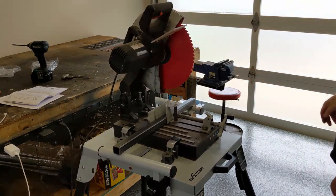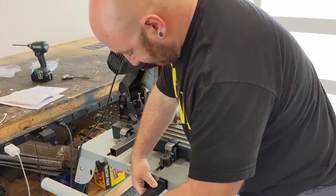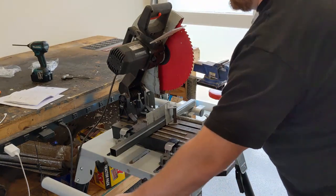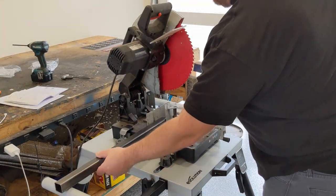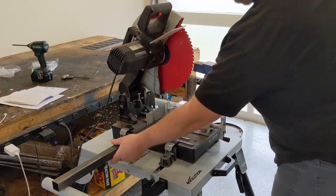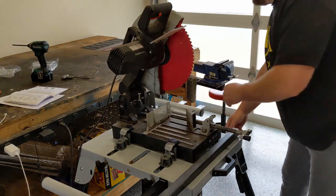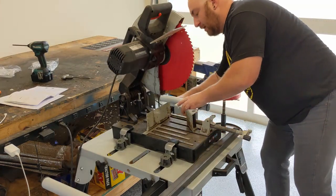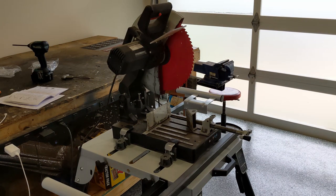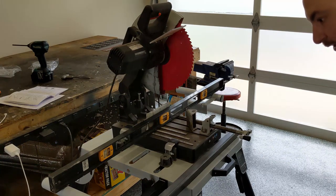For a longer piece, you can pull these out — there's a max extension line right here — and then torque it down underneath, which locks it in place. So if you have a longer workpiece, it provides a good resting point. We're going to slide both arms out to full extension and put a five-foot level across this to take a look.